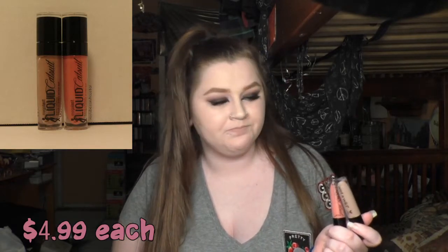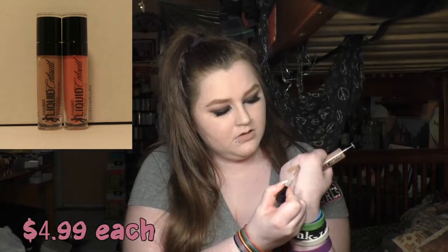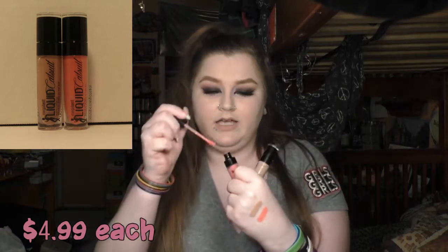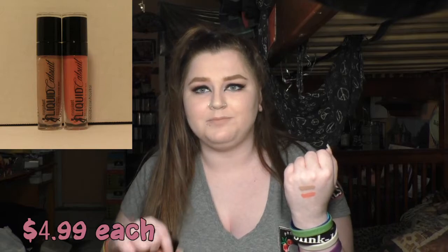Then I picked up a few things from Wet n' Wild. I couldn't find all of this in store, so I did an online order. I picked up two of their liquid catsuits that are in the regular line. This brownish nude is called Nudie Patootie, and the pinky one is called Nudist Peach. Today I actually mixed both of them on my lips, and that's what I'm wearing. I did a review of the Fantasy Maker's liquid catsuits, and as far as I'm aware, these are the same formula, so I'm not going to do another review on these.